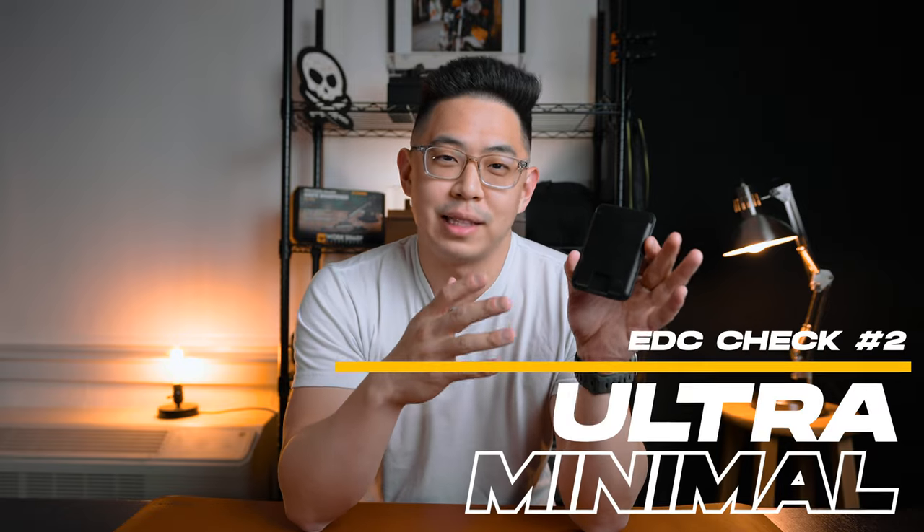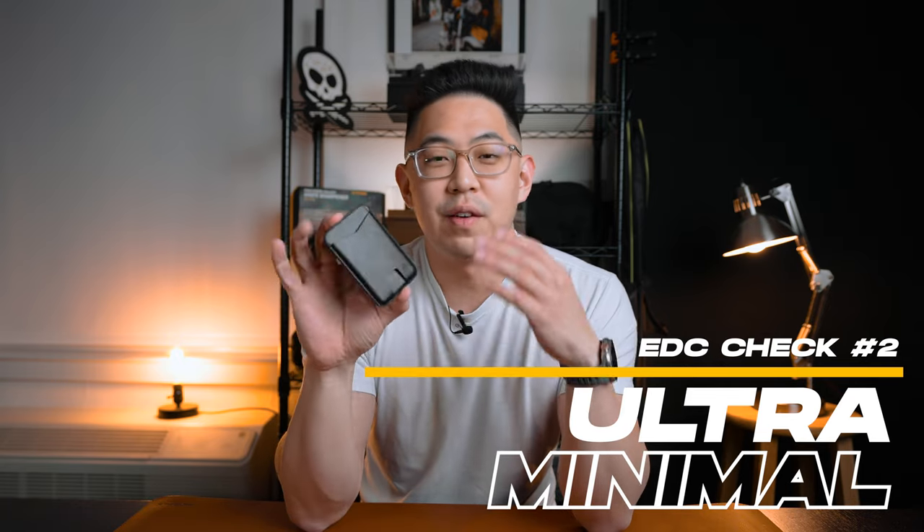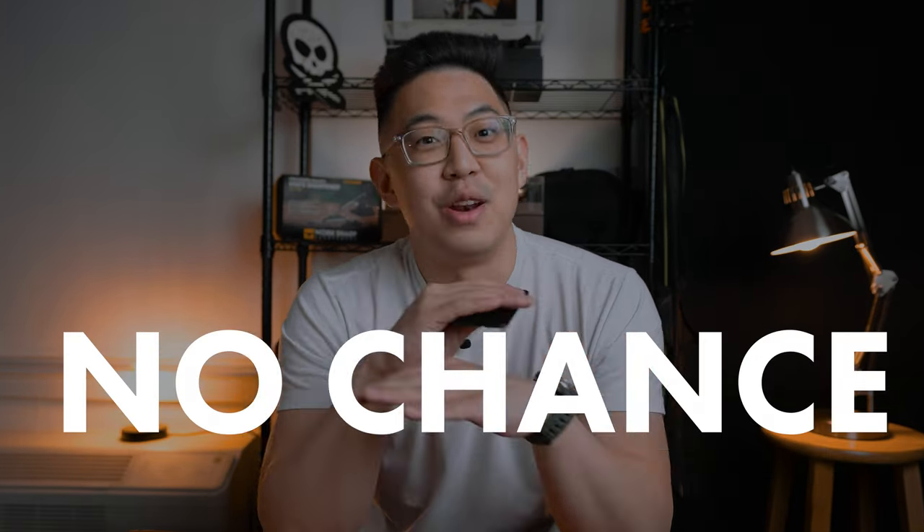Now that we've assessed the product quality of this wallet, one thing I really want to test is the actual practicality of it. One thing I really love is the fact that this is a very minimal wallet. When I say minimal, I'm not exaggerating — this is like the minimum of minimum wallets you could find on the market. This can only hold one to two cards. I know what you're thinking, because those were probably the same thoughts I had when I held this wallet in my hands: no way, no chance, that's impossible.